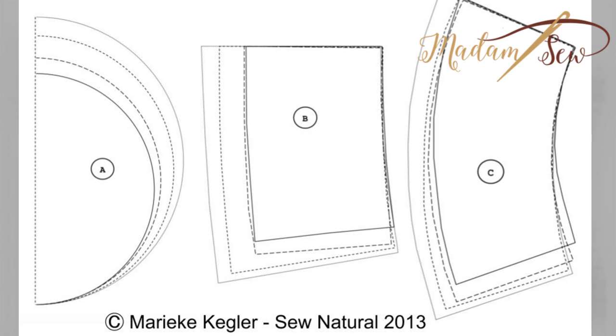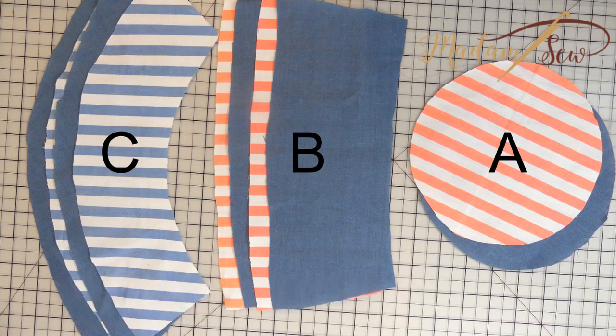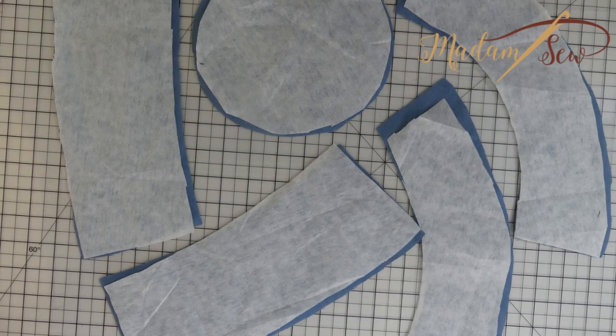Start by printing and cutting out the three pattern pieces in the right size. You'll need four pieces of B and C and just two for A, the crown tip. Then cut out some fusible interfacing for all the pieces of the inside.